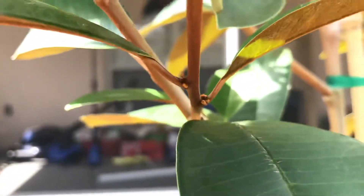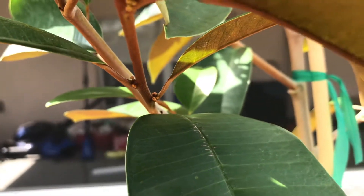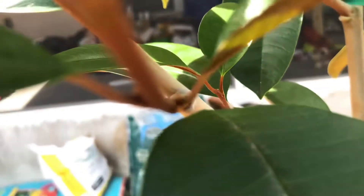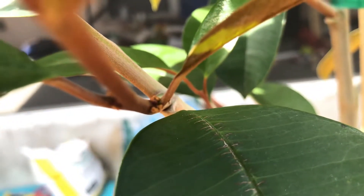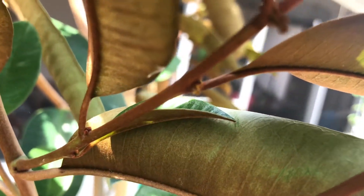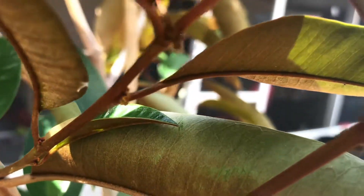It's doing really good guys, I'm so happy — it's everywhere, see. Try and get too close to focus — look at that, see it's everywhere guys. Just within a week it all just showed up.